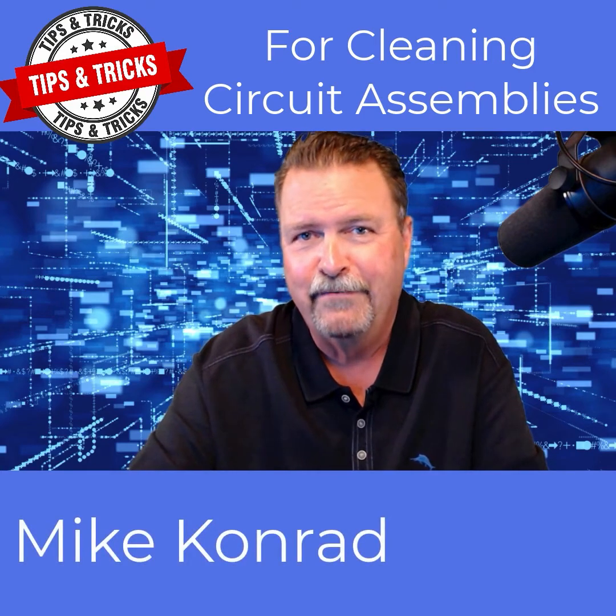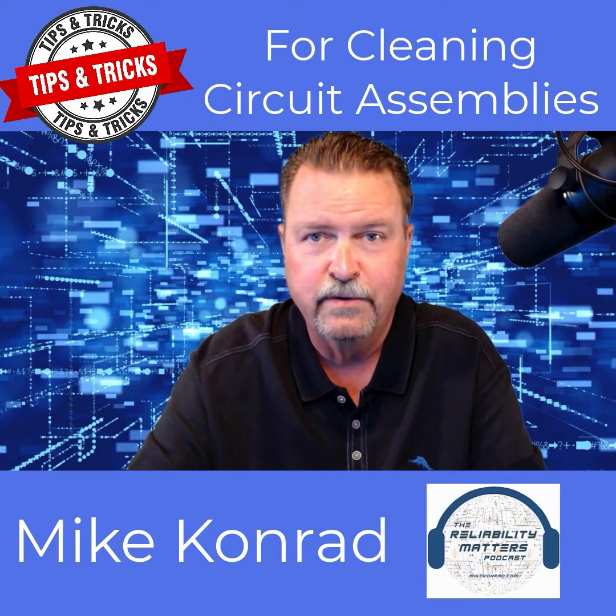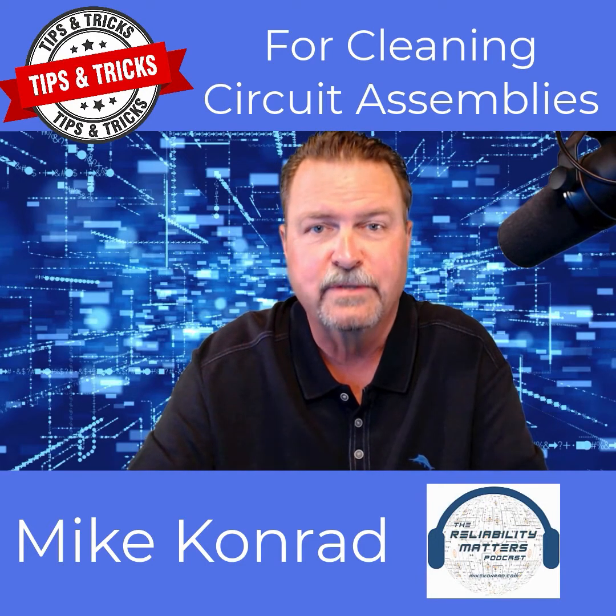Hi again, everyone. Mike Conrad here, founder of Aqueous Technologies and host of the Reliability Matters podcast, with you once again for more tips and tricks for cleaning circuit assemblies.